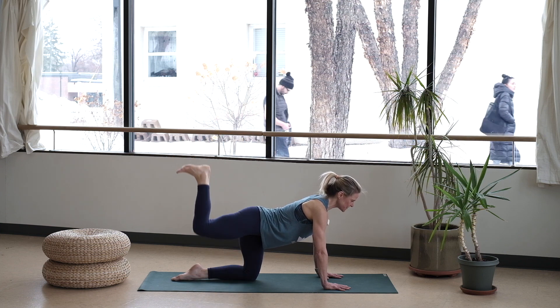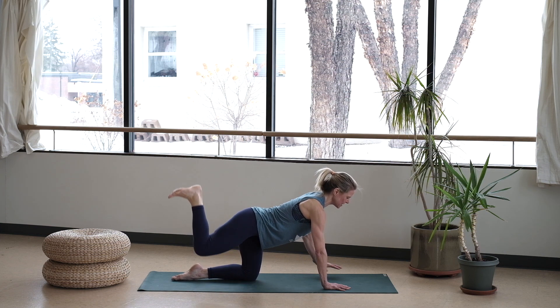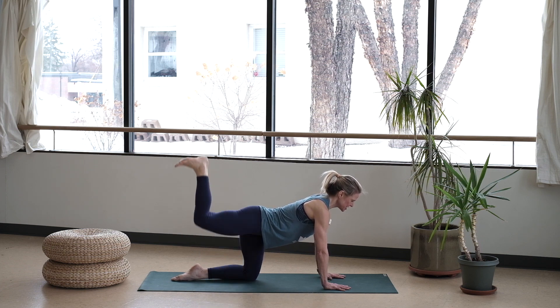Just continue to lift and lower, being mindful that you're not overarching that low back. Let's take eight more right here, just a little engagement to say hello to that first side.